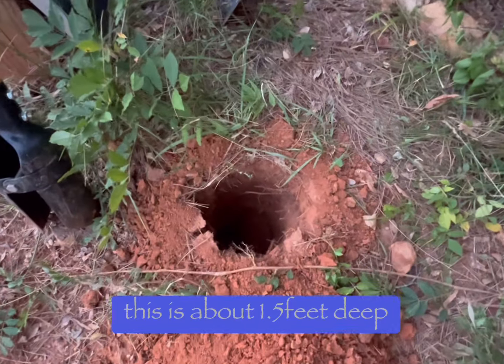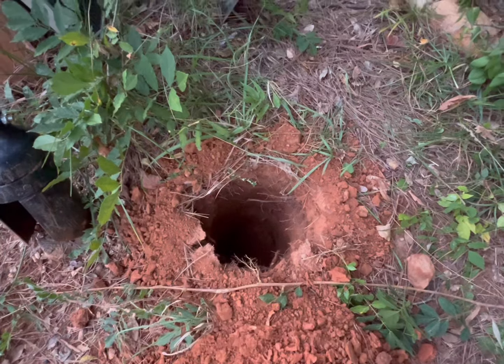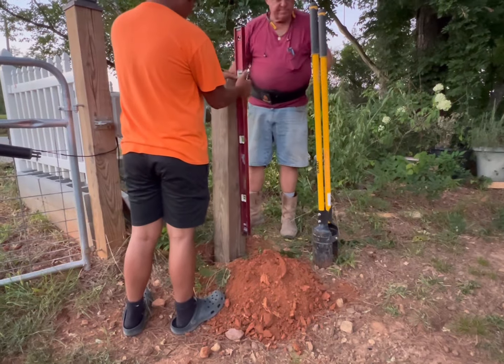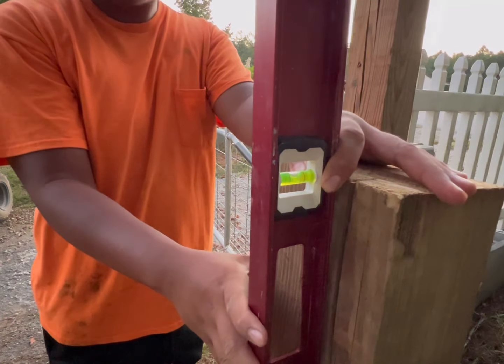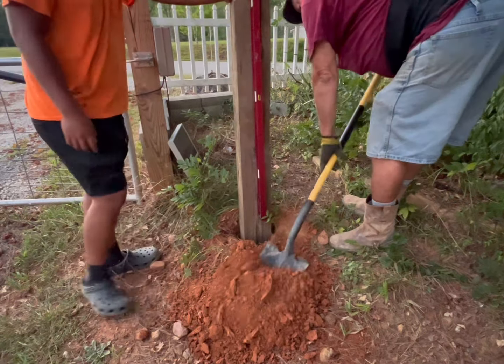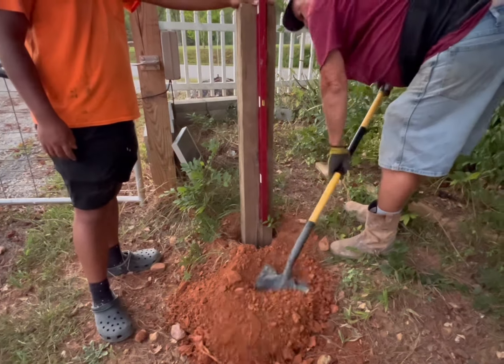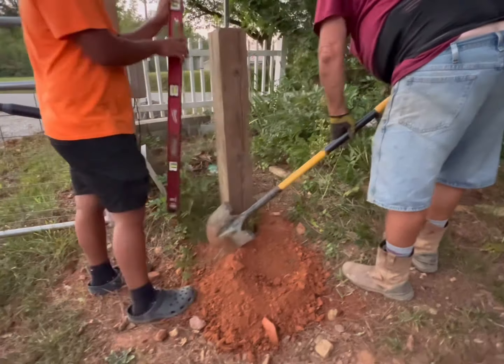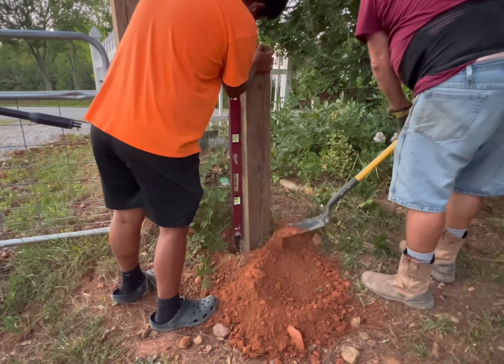We dug about 1.5 feet deep and we're going to bury the five-foot post, leaving about 3.5 feet above the ground. We use a leveler so that we know it's upright and angled correctly while filling the dirt — the leveler has to be checked on all sides.